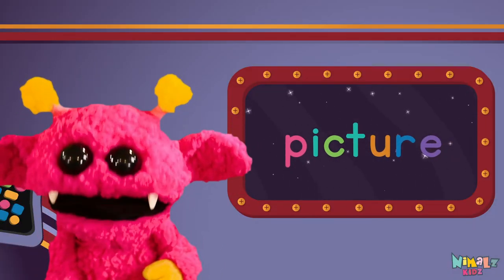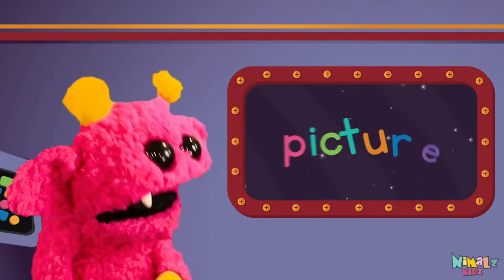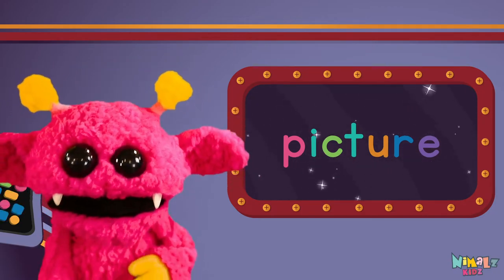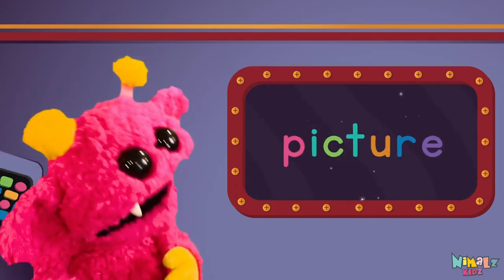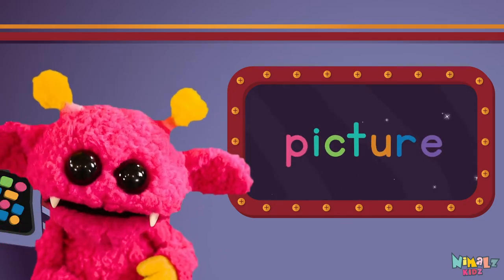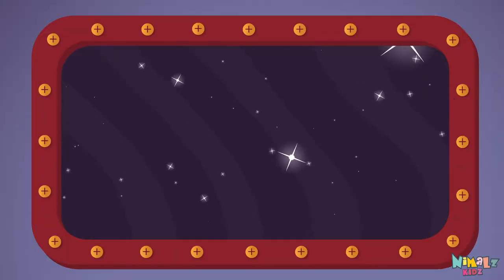Sight words are what I need to learn how to write and read. Sight words make me smart when I know them all by heart. Let's learn a new sight word now. We're going to learn the sight word picture.